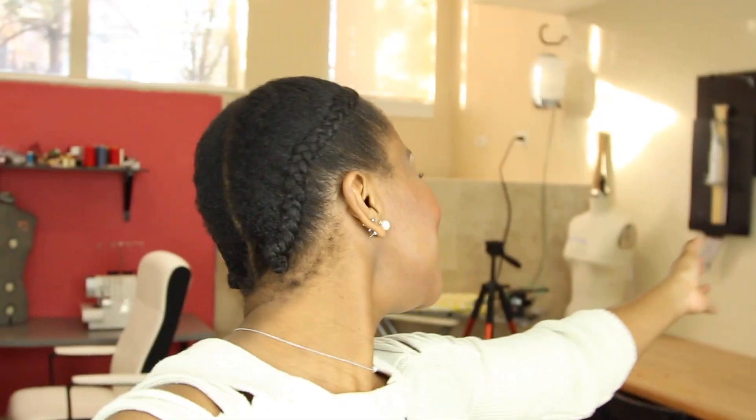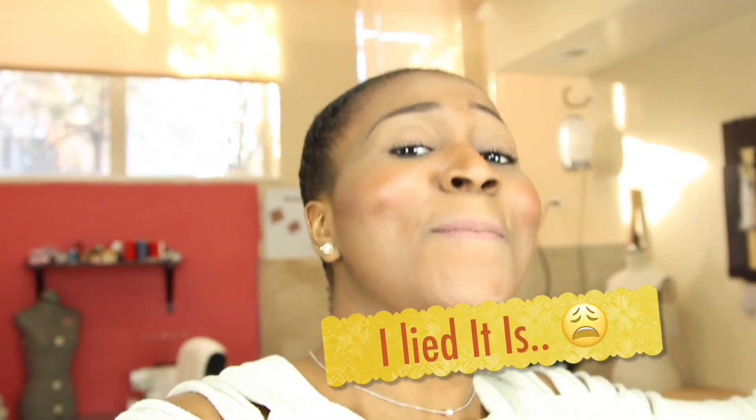Hey, awesome people, welcome to another episode of Sew Addicts. Today's episode is going to be a little bit different — I'm going to be showing you guys a tour of the Sew Addicts studio. This video is probably not going to be too long because my space is really kind of small, but I'm super excited to show you guys what I do, how I do it, and basically how I create my videos, shoot them, edit them, do my voiceover, and all that stuff.